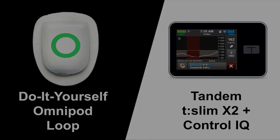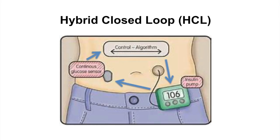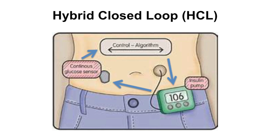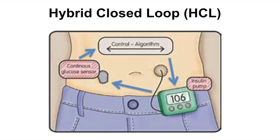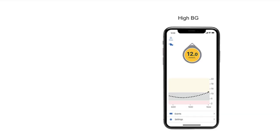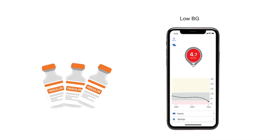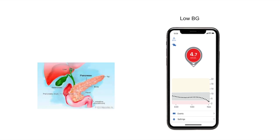Just briefly, both of these pumps are hybrid closed-loop pumps, which means that they use an algorithm and continuous glucose monitoring data to automate insulin delivery. For instance, if your CGM tells the system that your blood sugar is going high, the pump will increase insulin delivery. And if your BG is going low, it will decrease insulin delivery. These systems act more like a normal pancreas, and research has shown that they increase time in range and improve quality of life.